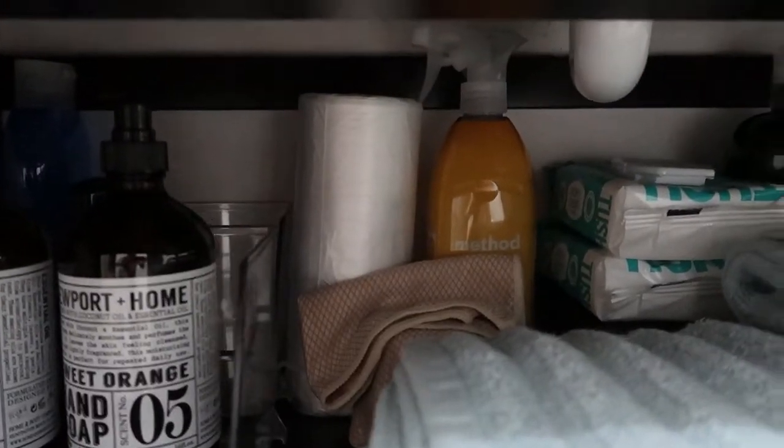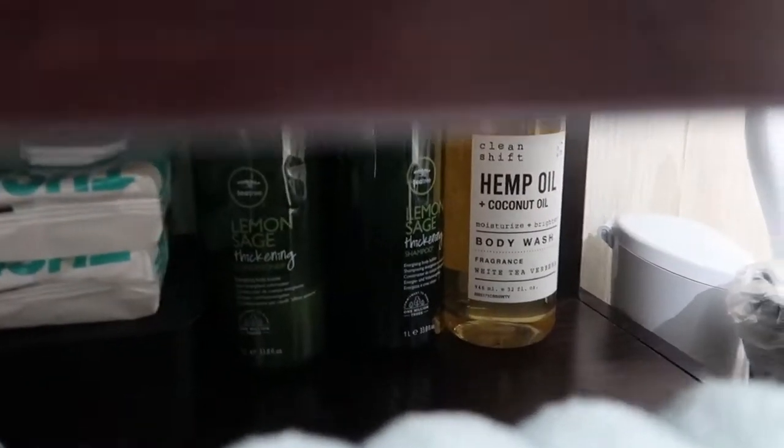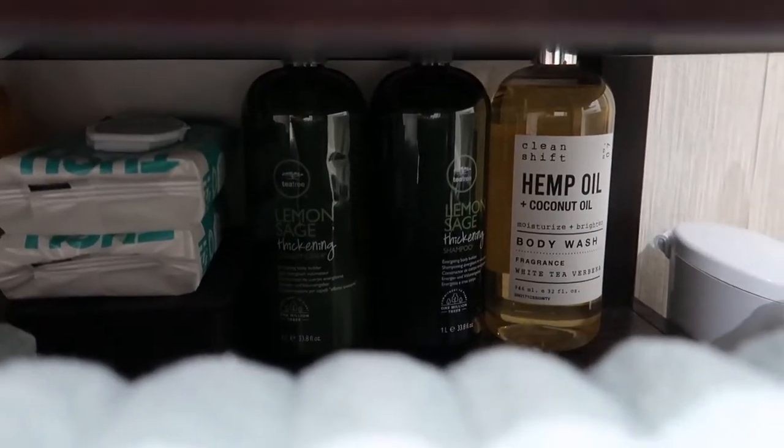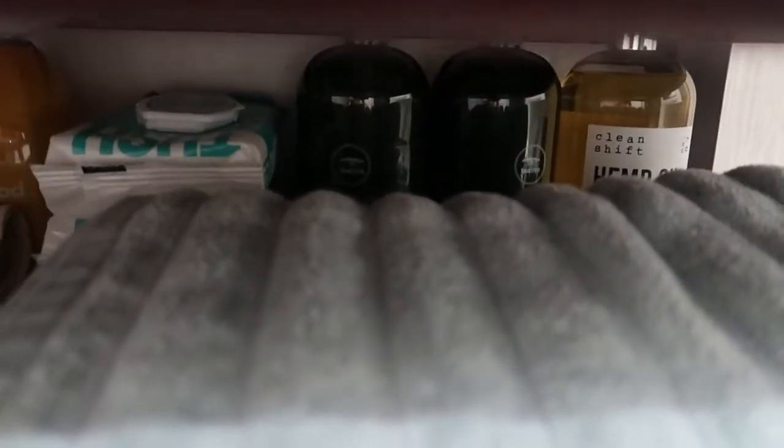I also have some cleaning products back there. And way in the back, those are the shampoo, conditioner, and body washes that I have in the containers in the shower, which I will show you next.